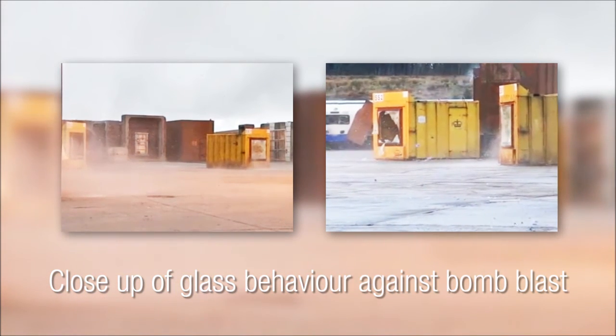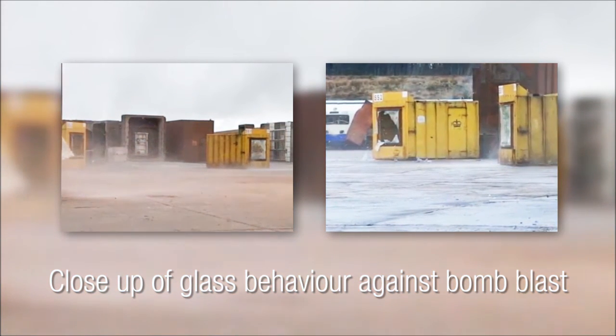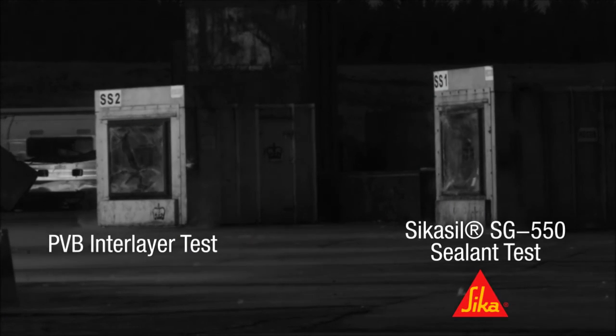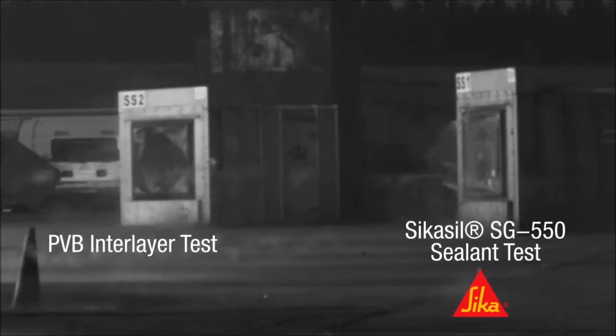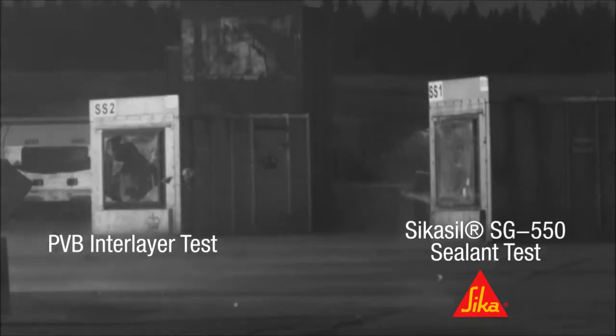Again, the SG550 passed the test despite the reduced joint dimension. As the previous two tests gave excellent results, the final test saw the SG550 sealed window brought closer to the bomb blast source.